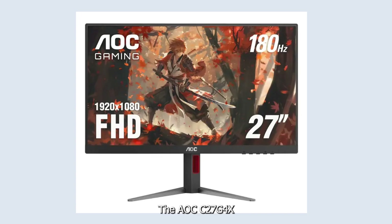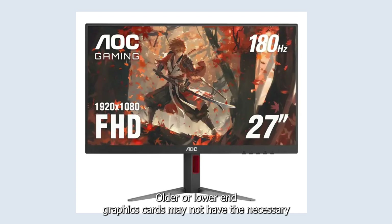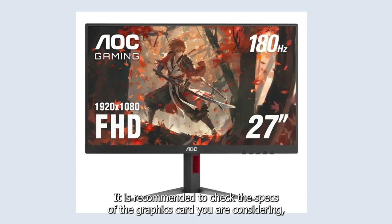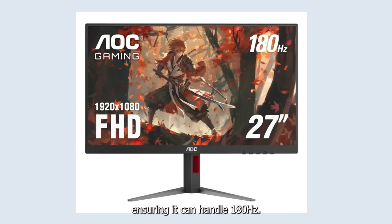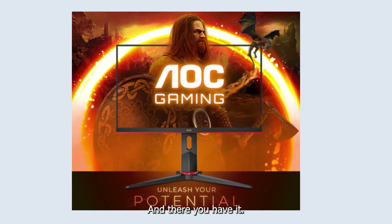The AOC C27 G4X monitor can run at 180Hz, but not all graphics cards are capable. Older or lower-end graphics cards may not have the necessary power or features to support such a high refresh rate. It is recommended to check the specs of your graphics card, ensuring it can handle 180Hz. And there you have it — your AOC gaming monitor is now ready to use. Unleash your potential with AOC gaming monitors.